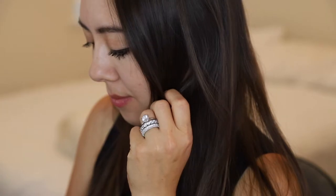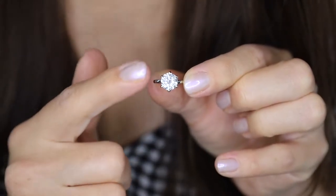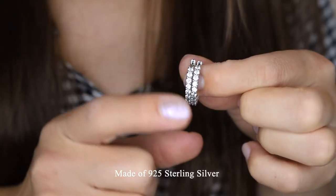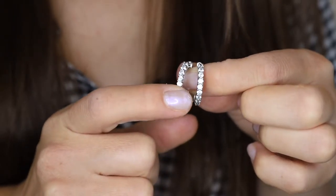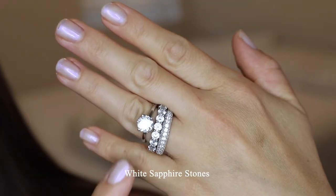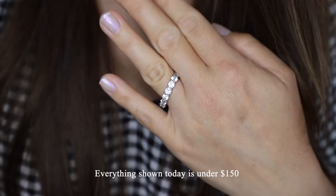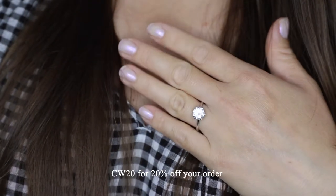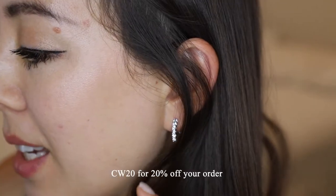Today's video features a review of Italo Jewelry, an online retailer. All of these pieces are made of 925 sterling silver and have white sapphire stones. Everything I'm showing today is under $150, and I also have a 20% off discount code if you're interested in trying these for yourself. The code is CW20.